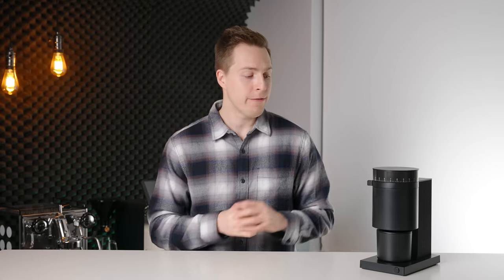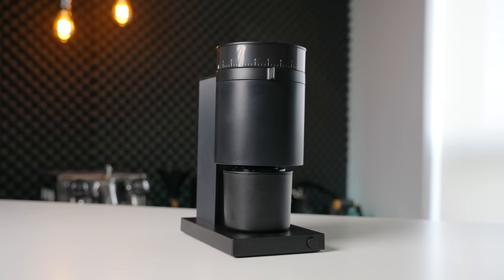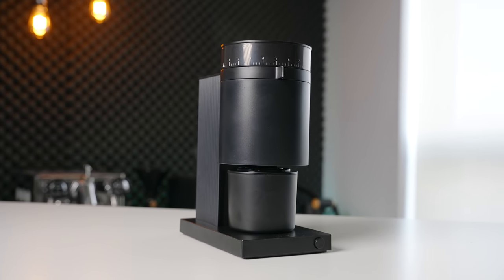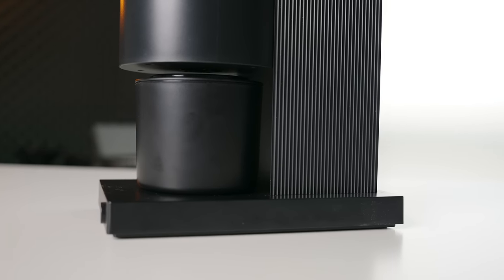Fellow did send me this grinder ahead of the launch to do a review and get some initial impressions. However, as always, this will have zero impact on the contents of this video or the opinions I express in it. The very first thing I was curious and slightly worried about in this new lower price bracket grinder was how the build quality would be impacted.